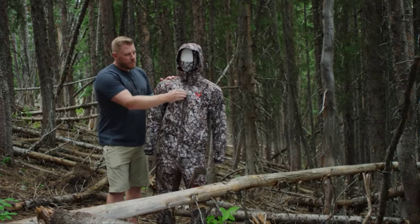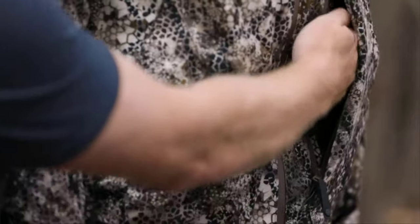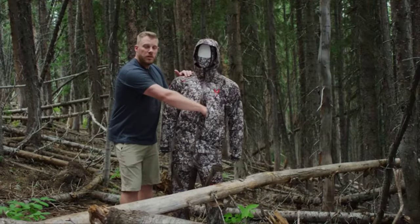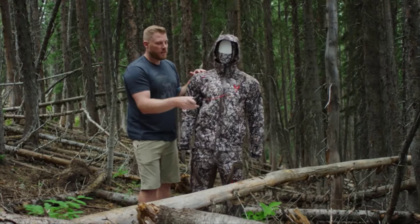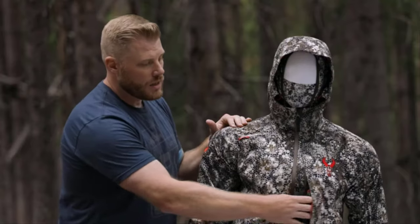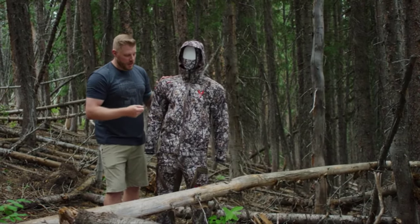Moving down the jacket, you have fully taped zippers here that are going to keep you 100% waterproof. A main feature of the Venture Jacket is this big, long chest pocket, which has two internal pockets — one mesh, one zippered inside. The main feature there is it has a tether built in for a range finder or other items. So you have quick, easy access to that, especially if you're tree stand hunting. Put that in the mesh pocket, zip it up, and you're ready to go. That's also a dual zipper, so you can open it from the top or bottom when needed.